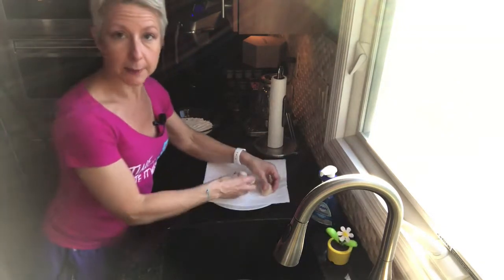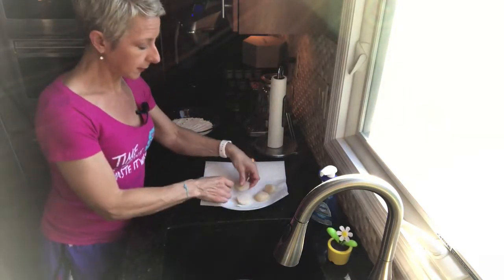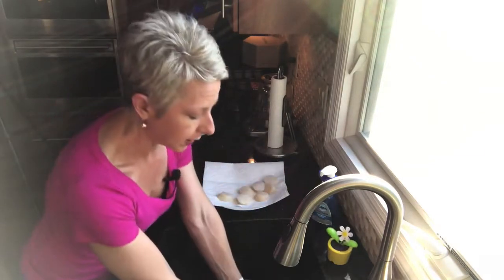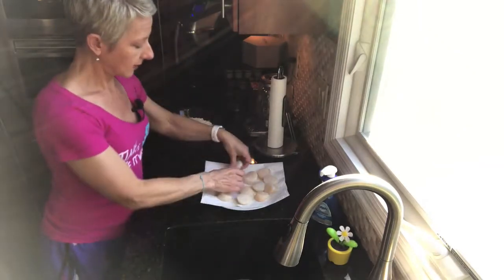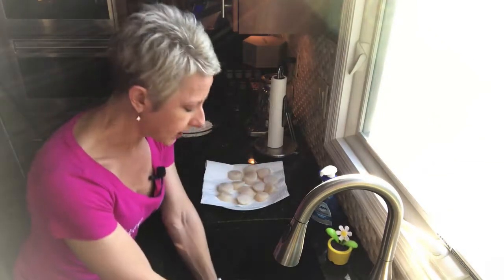First, I thawed out some frozen scallops that I bought at Trader Joe's. I just ran them under cold water until they were thawed. Now I'm putting them on paper towels just to dry them out, because you want them nice and dry.